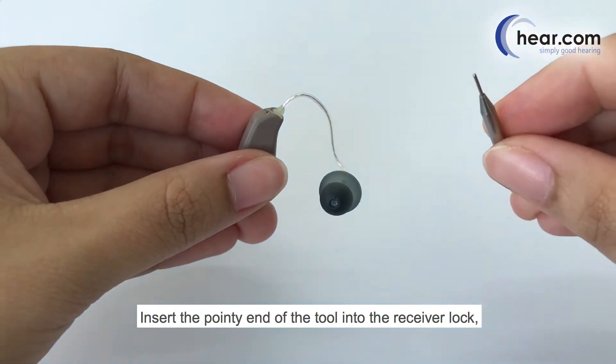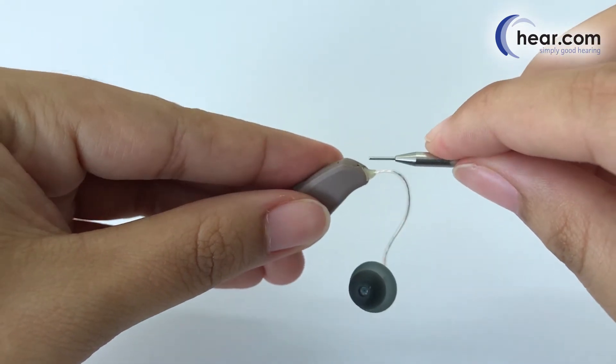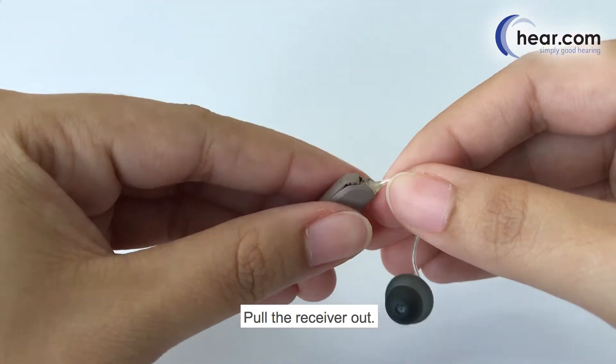Insert the pointy end of the tool into the receiver lock and push it upwards to release the receiver. Pull the receiver out.